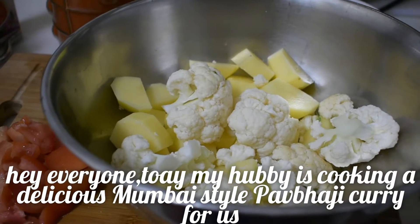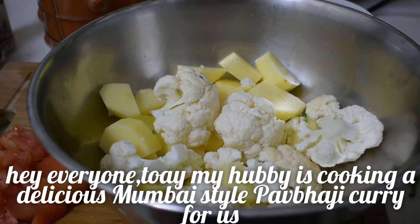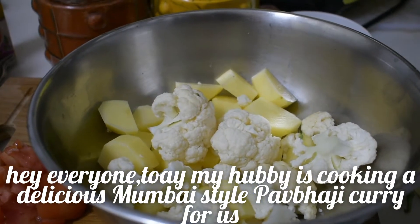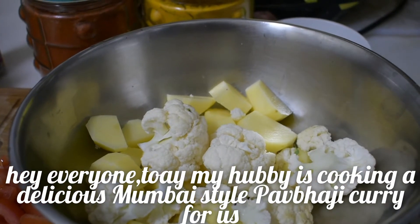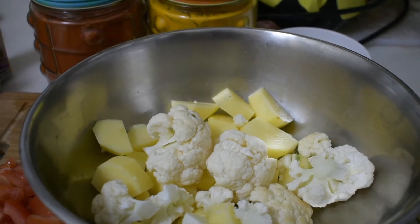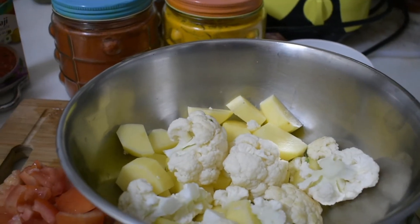Hi Friends, welcome back to Spoons and Ladles. I am going to make a cookie with a surprise. That's why I am going to make it with my husband. So, if you are going to get a surprise, this is Shabari.